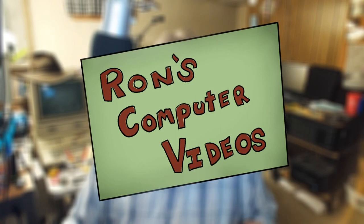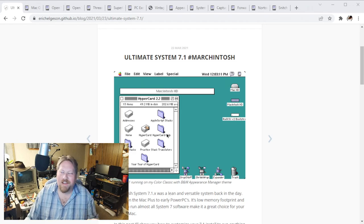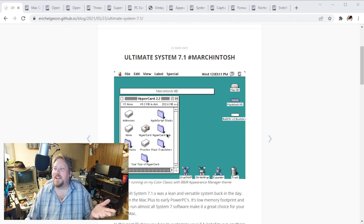Hey everybody, it's Ron from Ron's Computer Videos. I just wanted to share something kind of neat that flew under my radar last March - I saw this cool thing that Eric Helgeson had posted about making the ultimate Windows 7.1. He posted this over on his blog, and I thought maybe it might be a fun thing to go through here and actually follow his guide and see if we can build the ultimate System 7.1 for ourselves.